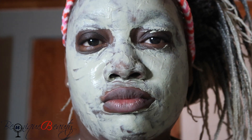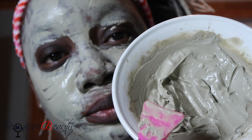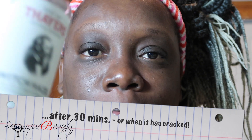Alright, so this is how my face looks when it's all done — all covered in the clay. Make sure you wash your face off in warm water and then rinse in cold water.